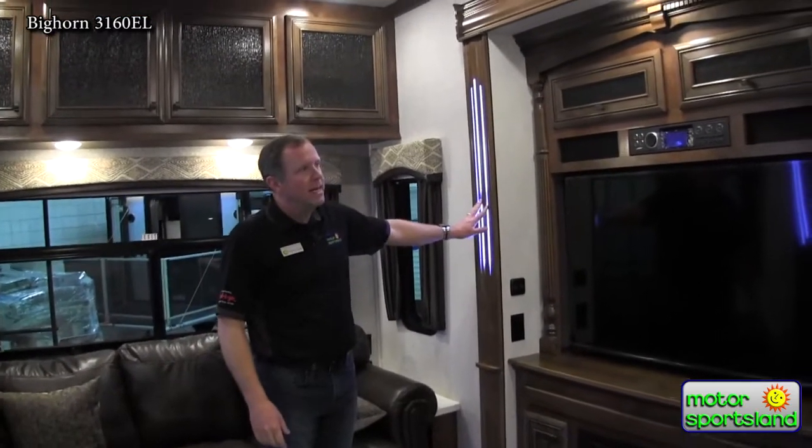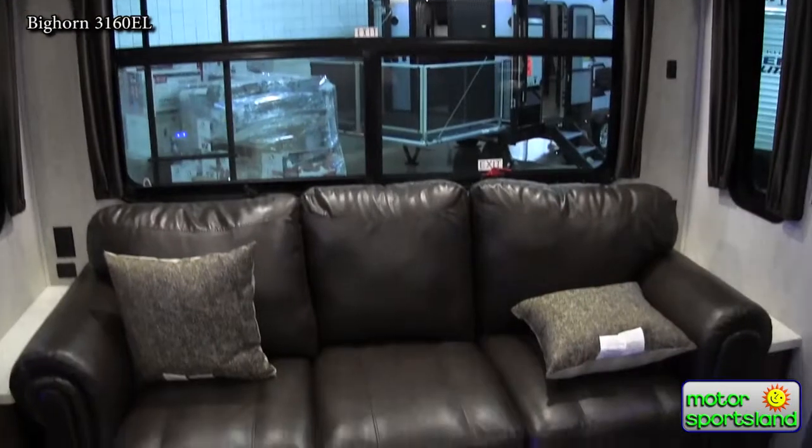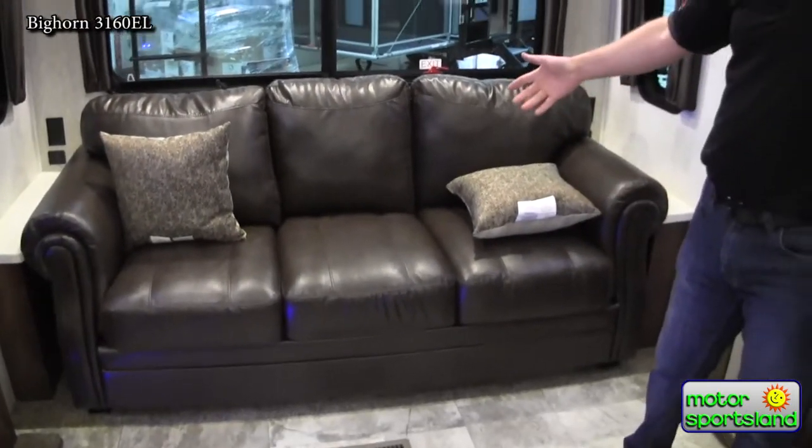I love these lights in the slide out — really trying to give all the detail they can. You've got a sleeper sofa back here, queen size that pulls out, so that would give you sleeping for another adult couple.